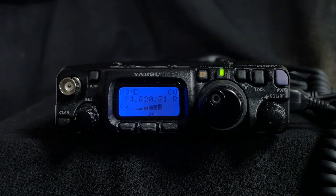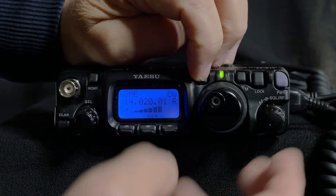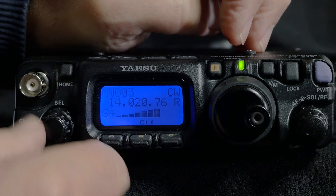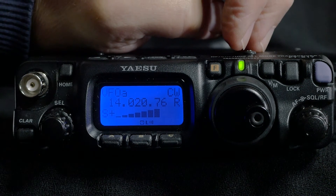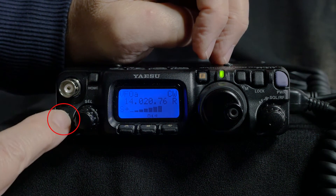To store a memory preset, tune to the desired frequency and operating mode, press F and go to row 2, and press A labelled MW to show unused memory channels. Choose one with the select control and hold the A button again to store it.